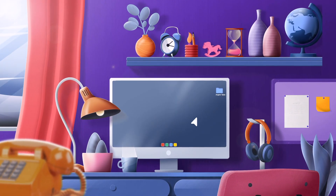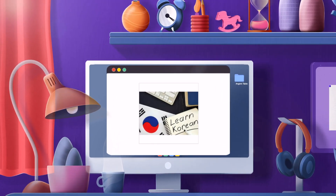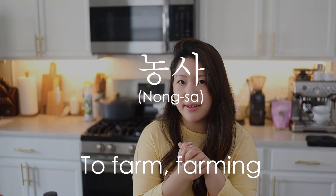Do you guys know what it's time for? Today's word of the day is 농사, which means to farm or farming. And these days, I am so far from being a farmer — I'm actually really bad at it.